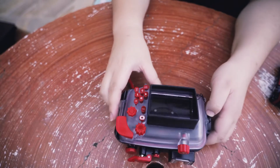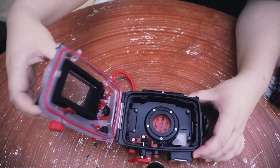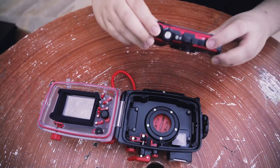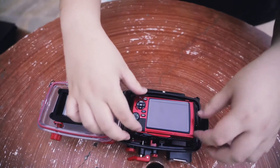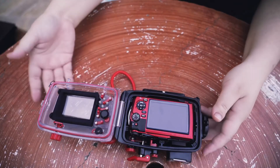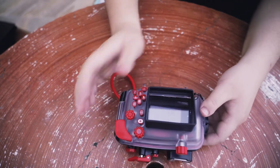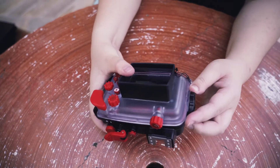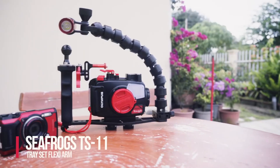After that I purchased the PT-059 Olympus underwater housing. There are actually a lot of options for underwater housing — you can get the original Olympus underwater housing for the TG-6, or you can also get other brands, which I can link down below in the description box.